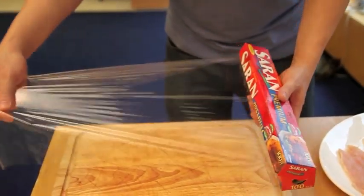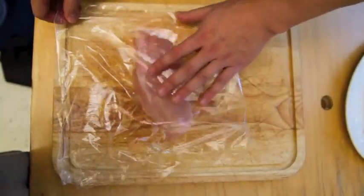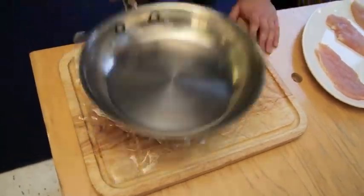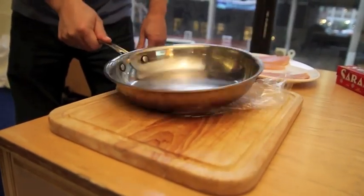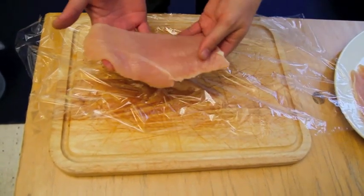To pound the cutlet, lay a sheet of plastic wrap over your cutting board and place the chicken cutlet on top of it, then fold the plastic over it. Using a meat pounder or the bottom of a heavy skillet, pound the breast until it's an even quarter inch in thickness. The key is to use precision, not force. Many small strokes is a lot more effective and will yield more consistent results than a few hard smashes. When you're done, peel the chicken off of the plastic and repeat with the remaining cutlets.